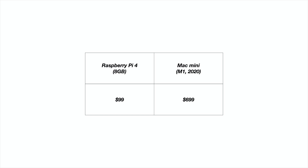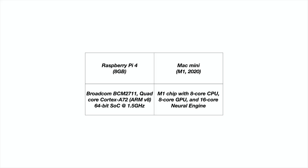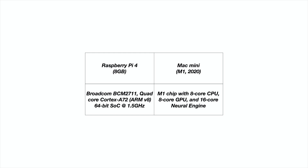The M1 Mac Mini starts at $699 — roughly $700. On the Raspberry Pi 4 you get a Broadcom quad-core 64-bit ARM chip at about 1.5 GHz, which is no slouch compared to previous Raspberry Pis that were single-core with clock speeds measured in megahertz. The M1 Mac Mini, of course, is a beast with its 8-core CPU, 8-core GPU, and 16-core neural engine.